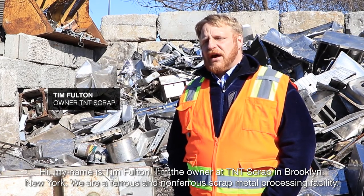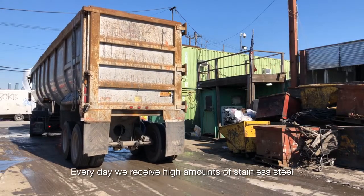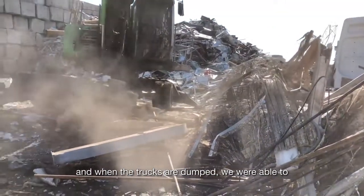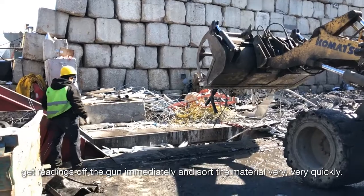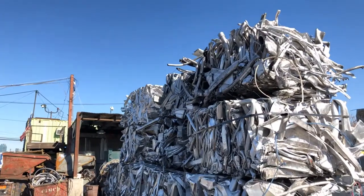We are a ferrous and non-ferrous scrap metal processing facility. Every day we receive high amounts of stainless steel, and when the trucks are dumped, we were able to get readings off the gun immediately and sort the material very, very quickly. And this makes it a lot easier before packaging.